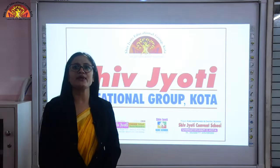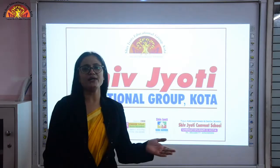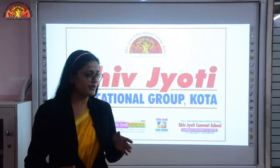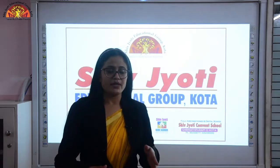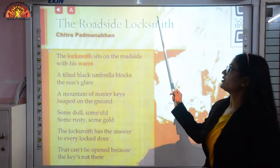Hello students, myself Rajpeer and I would like to welcome you all on behalf of Shivjyoti Educational Group Kota. Today we will do the revision part for your English literature poems which we have already done. The very first poem which we will do today is 'The Roadside Locksmith'. It is in your book on page number 82.